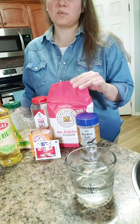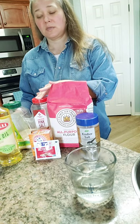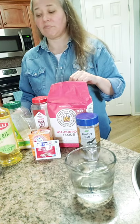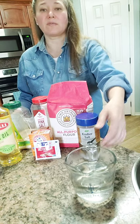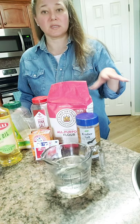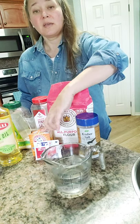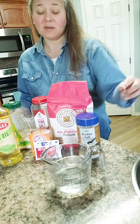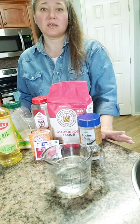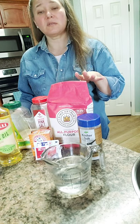Here are our ingredients — really simple, really basic. We've got flour, salt, a little bit of sugar, yeast, and of course warm water. After we form our pretzels and let them rise, we're going to do a baking soda bath in warm water and then sprinkle on kosher salt.